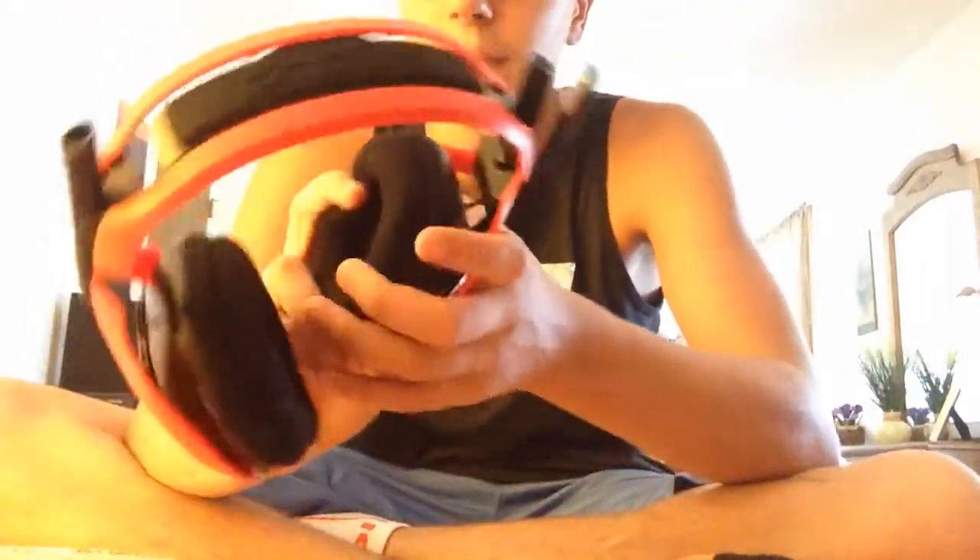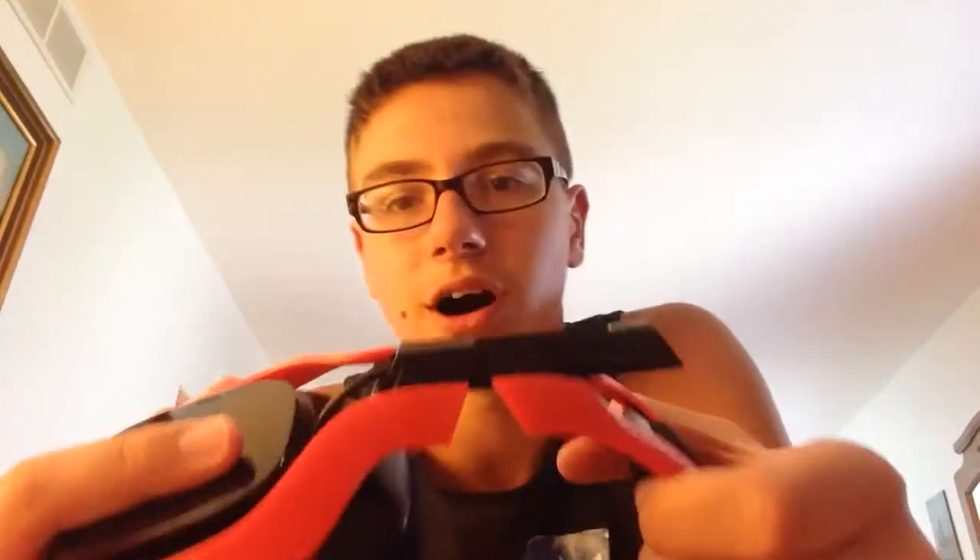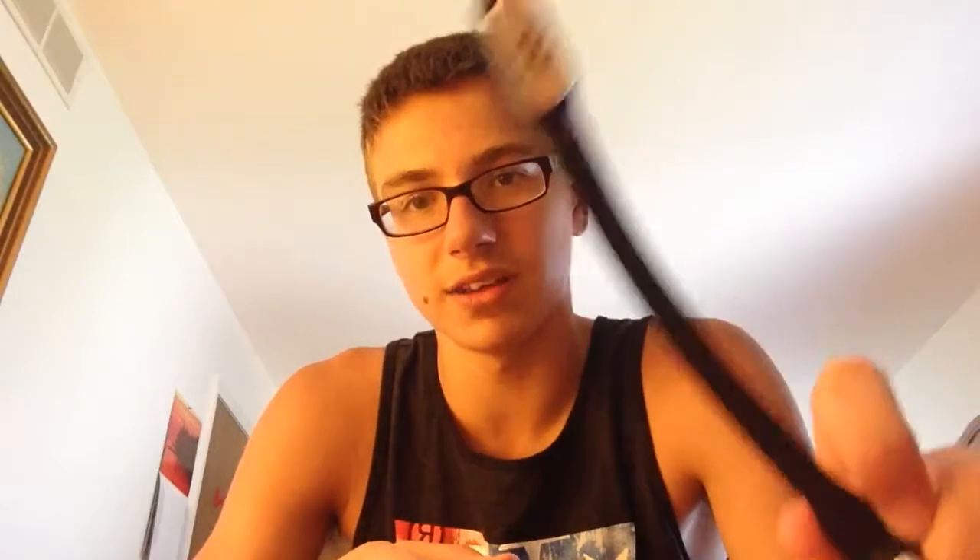These headphones are amazing, I tell ya — they are super comfortable. To adjust them you just pull up right here. This is like aluminum and stuff. Also, this mic is detachable. It's a boom mic, you can put a pop filter on there — I'm thinking of doing that. It's pretty flexible. I wouldn't mess around too much with that.